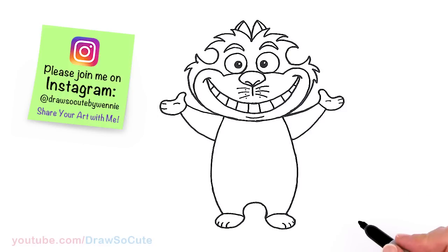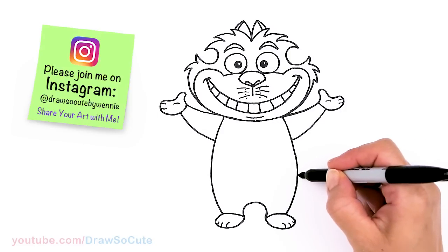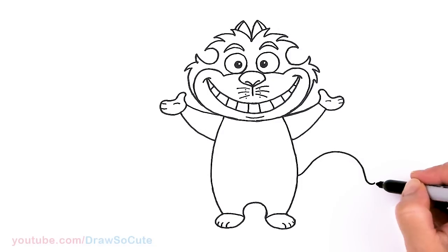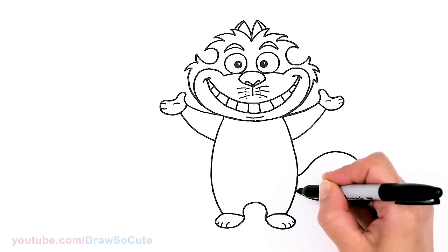From there let's draw the tail — about right here. I'm going to bring out a big curve, taper it out, bring it in, and curve it right back.